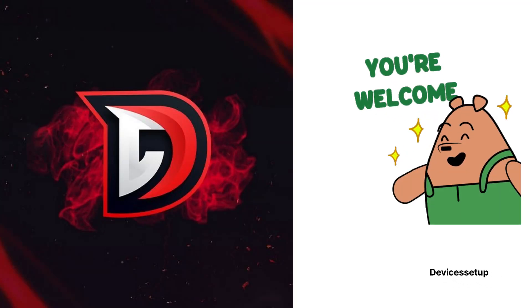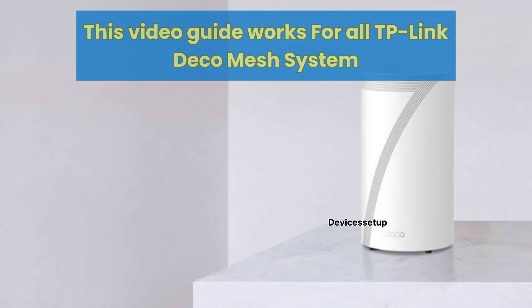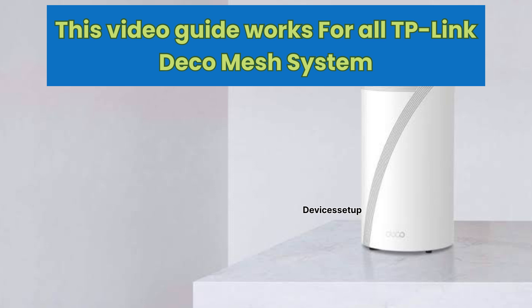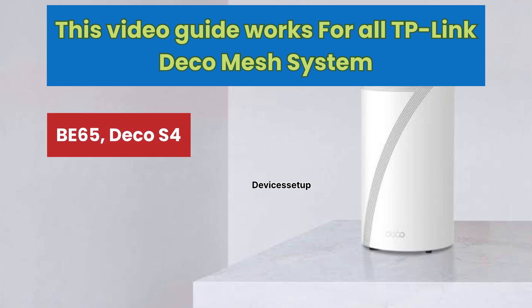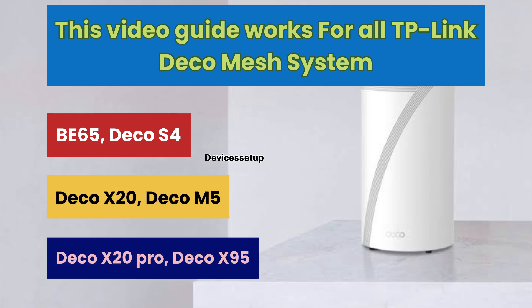Welcome to Devices Setup. Today we will learn how to add an unmanaged ethernet switch to a TP-Link Deco mesh Wi-Fi system. This video guide works for all TP-Link Deco mesh systems, be it Deco X55, Deco S4, Deco X20, Deco M5, Deco X70 Pro, Deco X95, etc.